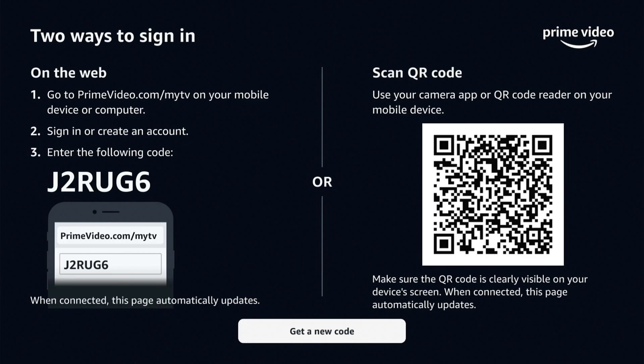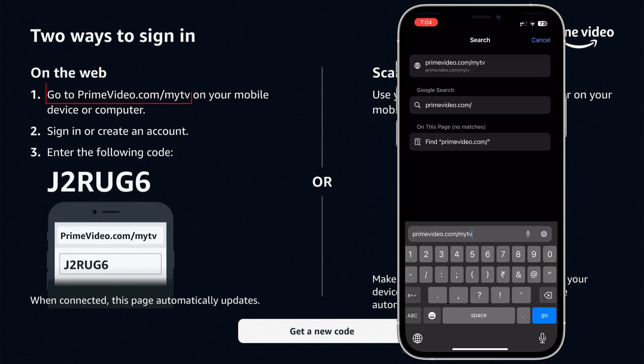Go to the sign in option. You'll receive a code on your Smart TV, or a QR code to scan.